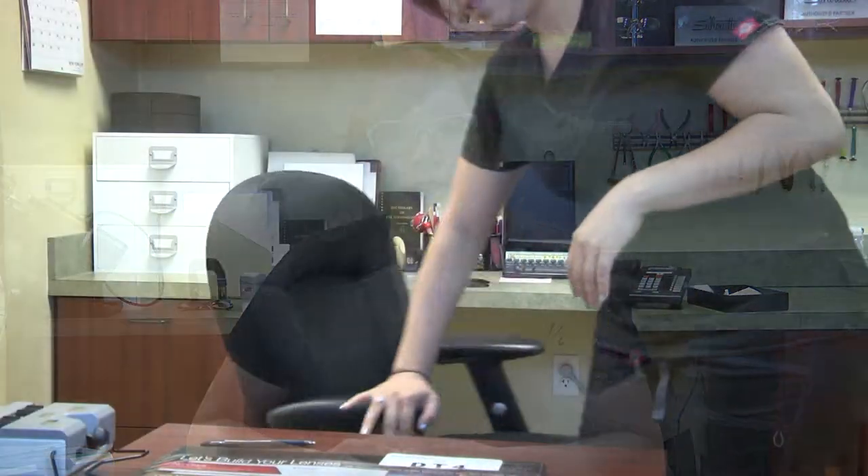Welcome to Coastal's Optician Training Program. Today we're going to learn how to frame style your patient, how to build their lenses, talking about upgrades and any add-ons to the lenses, how to make your measurements, and how to dispense your frames. So let's get started.